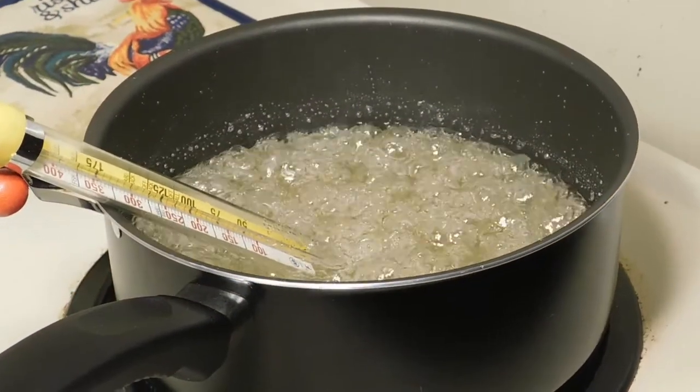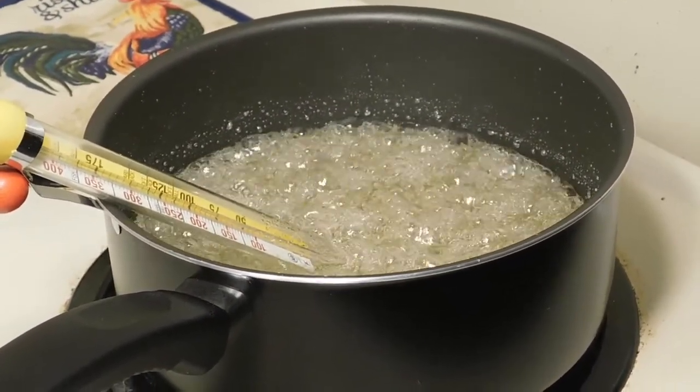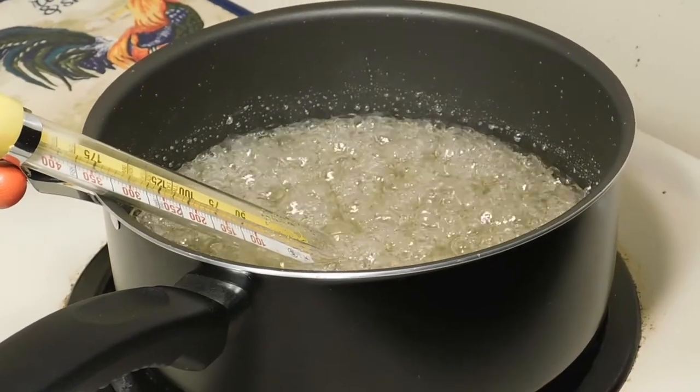So now we are at 250 degrees, hardball stage. We're going to cut the heat, set this to the side, and move on to our next step.